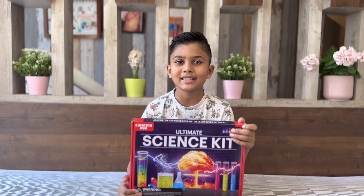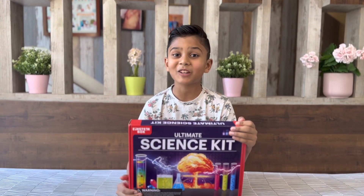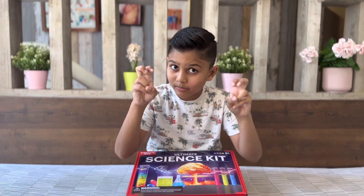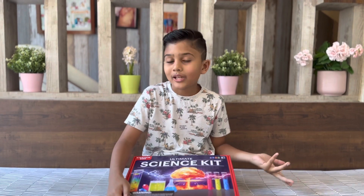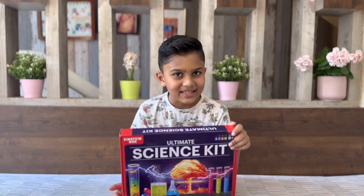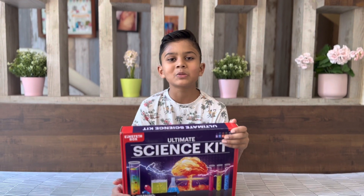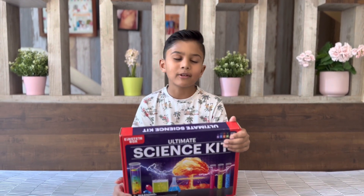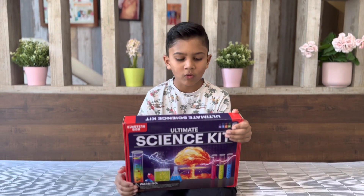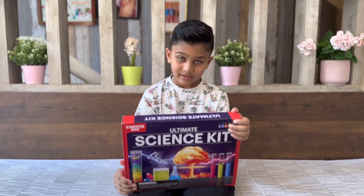This kit follows the guidelines of the STEM education system, so it's completely safe — no need to worry, parents. Let's get into the details and see what kind of experiments we can do. We can do explosive science — and I don't mean literally explosive, it's kid-friendly. Then we've got color science, crystal science, soap science for those who want to make their own soap, material science, glow science — probably glow in the dark — and practical science and water science. Very fun!